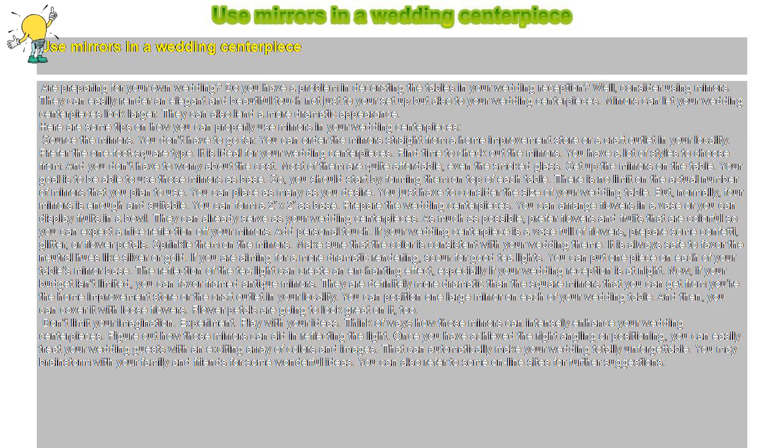Source the mirrors. You don't have to go far — you can order them straight from a home improvement store or a craft outlet in your locality. Prefer the one-foot square type, as it is ideal for wedding centerpieces. You have a lot of styles to choose from, and you don't have to worry about the cost. Most of them are quite affordable, even the smoked glass.